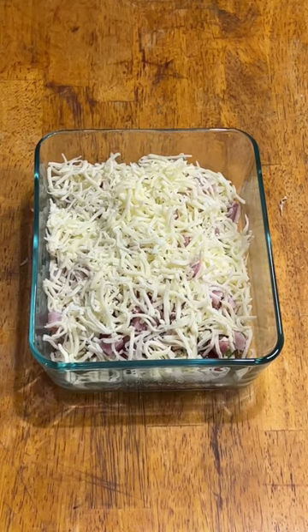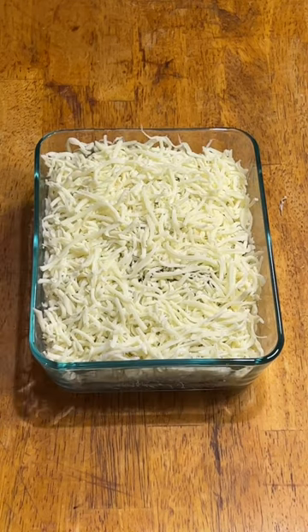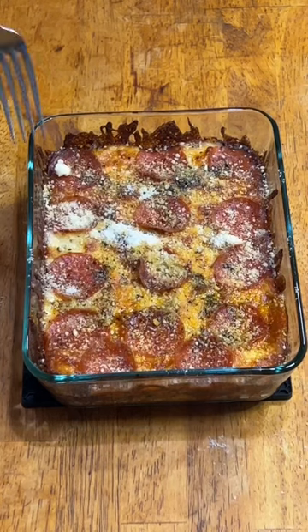Make sure to spray the dish down with some nonstick spray first, and then fill it with whatever you want, but make sure there's about a pound of mozzarella in there. 350 for a half an hour, came out just perfect.